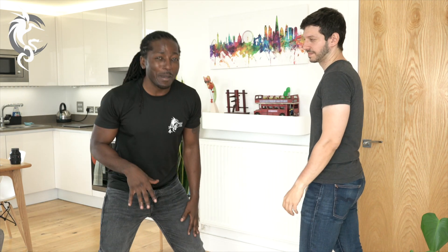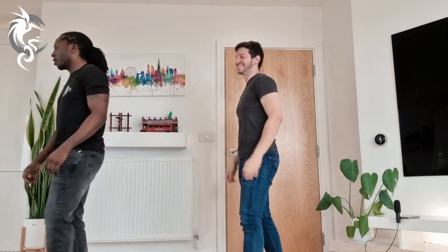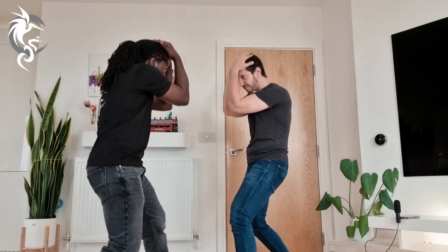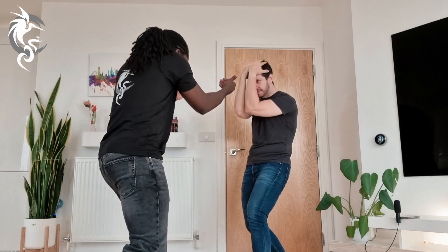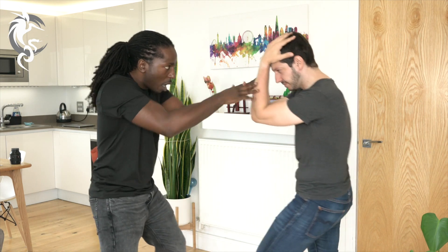We're not talking about someone who covers up and you could just walk away. We're talking about an aggressor who's moving towards you, looking for a way forwards. So you need to act when they cover up like this.